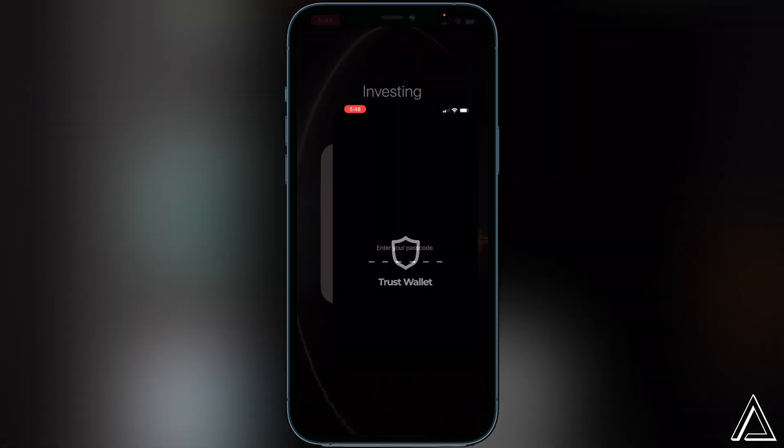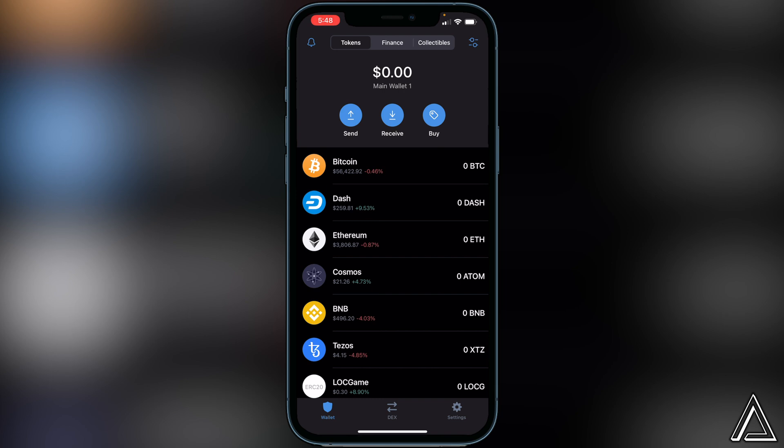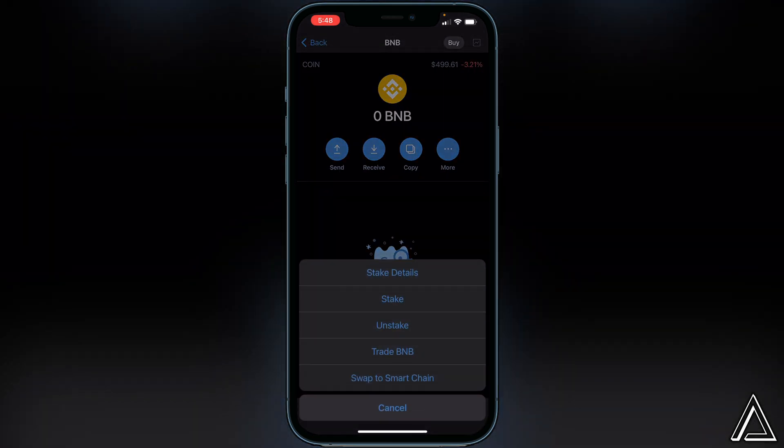All you have to do is head over to Trust Wallet first. I'm not going to show you how to buy or transfer BNB into Trust Wallet in this video, nor how to create your Trust Wallet. If you need to learn either of those things, I'll have separate tutorials linked in the description and comment section. I'm going to assume you already have your BNB inside your Smart Chain wallet. If you have it in your BNB wallet, just click on BNB, click on more, and swap it over to Smart Chain, or it will not show up on PancakeSwap.